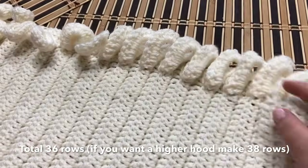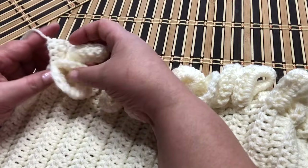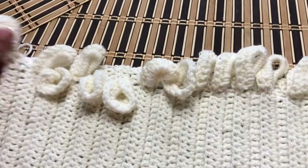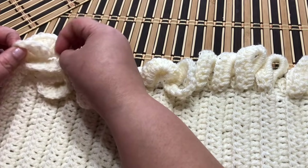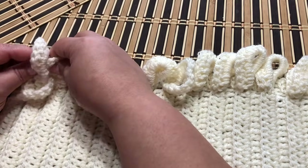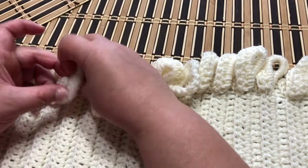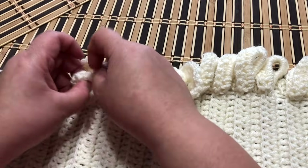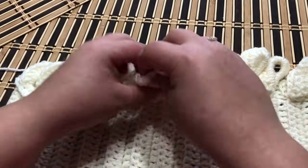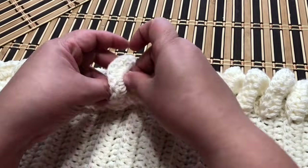I made 36 rows. Now we're going to interweave the loops — take your loop and pass it through the first, and repeat the steps all the way across to finish your braid, just like we learned in the scarf.